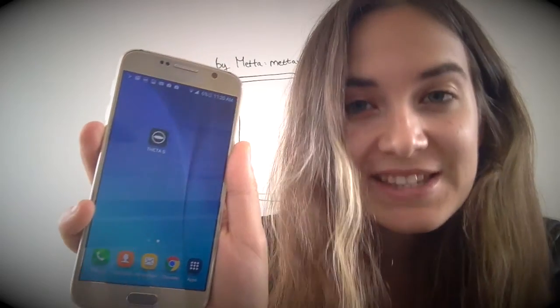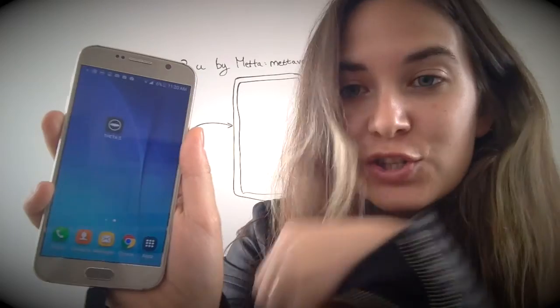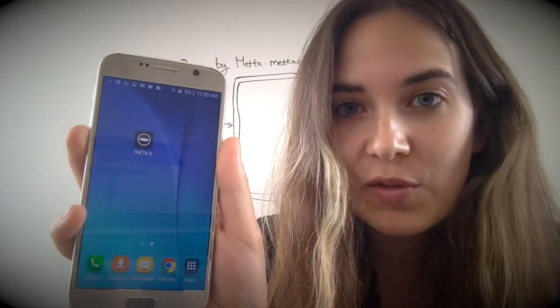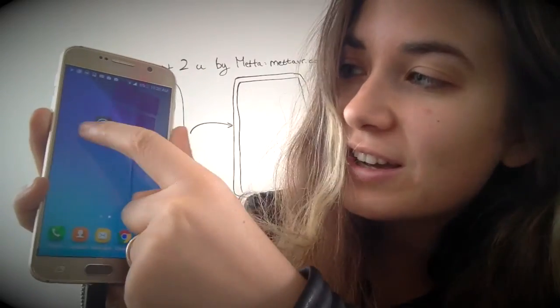You're going to need to have the Theta S app installed on your phone. If you don't have it already, you can find it on the App Store or on Google Play. Go ahead and open that up.